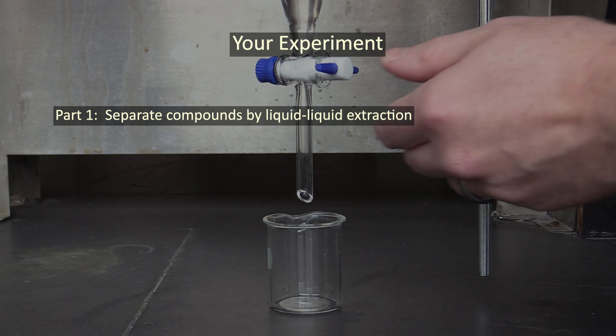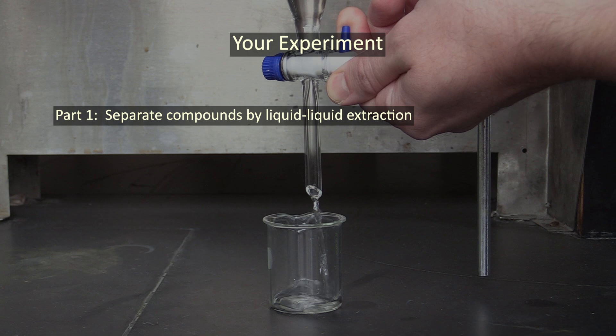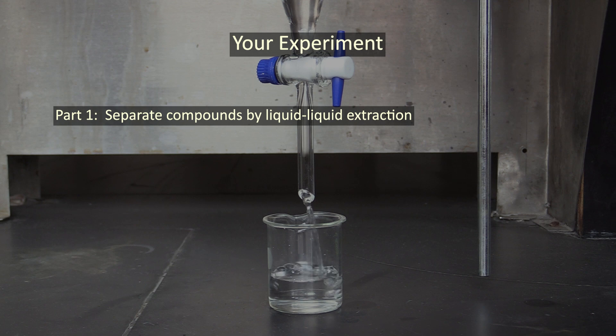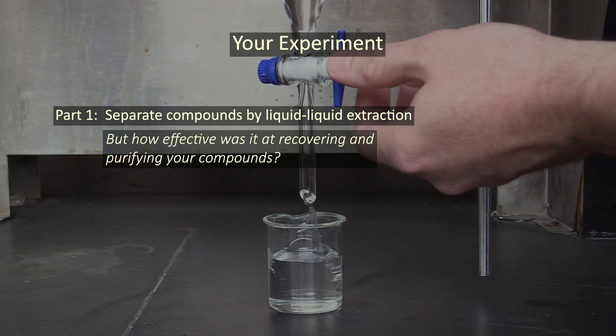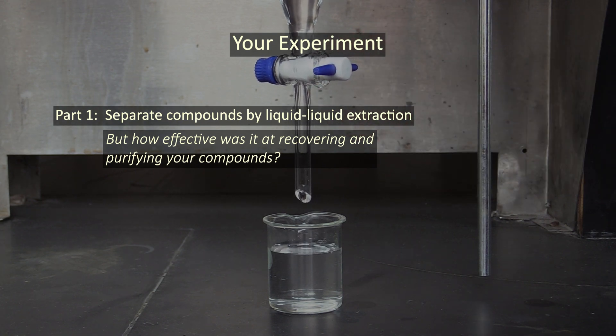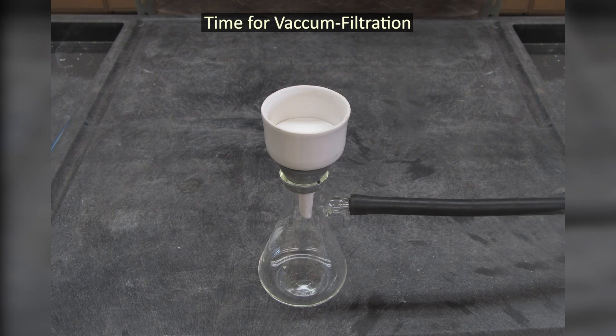When you're done with all that, take a good look at your three extracts and record what you see in your lab notes — you'll need this information to help you figure out which compound ended up in which extract. By the time you get to this point, the liquid-liquid extraction part of this experiment will be done, but there will still be a few more tasks to perform. Part of the point of this experiment is not just to learn liquid-liquid extraction, but to determine how effective it is at recovering and purifying compounds.